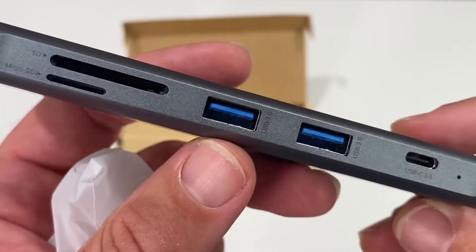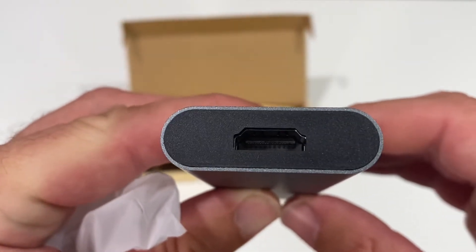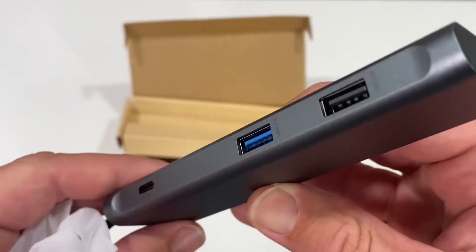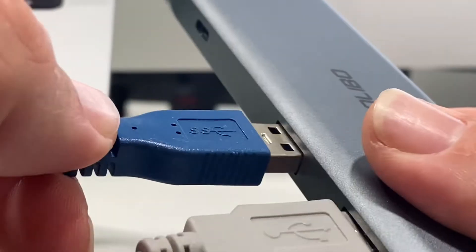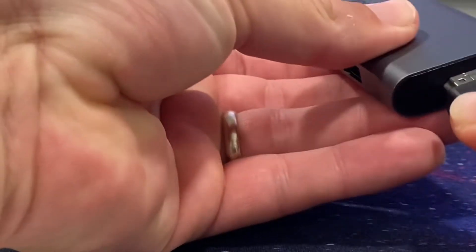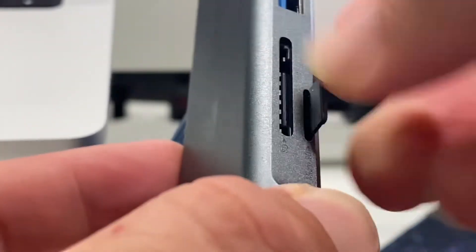This hub provides so many adapter inputs, allowing you to turn one USB-C port into multiple ports with multiple functionality. It features USB 2 and USB 3 ports, an HDMI input, a USB Type-C port, an SD card reader, and a mini SD card reader.